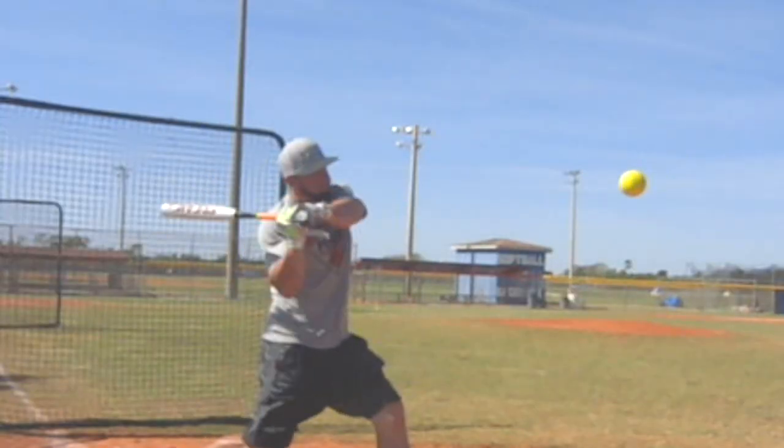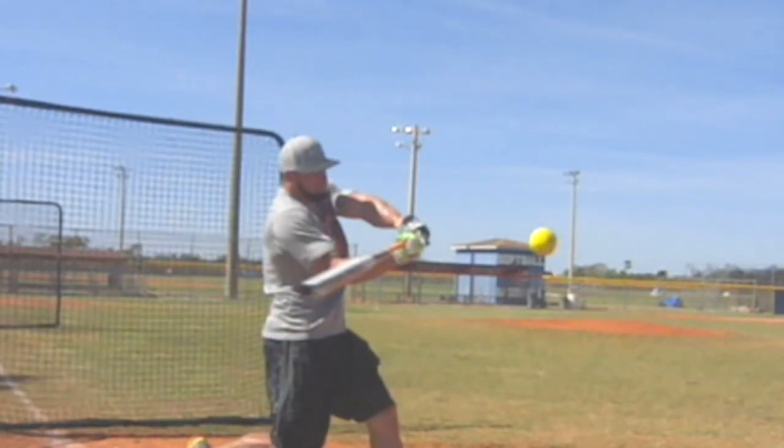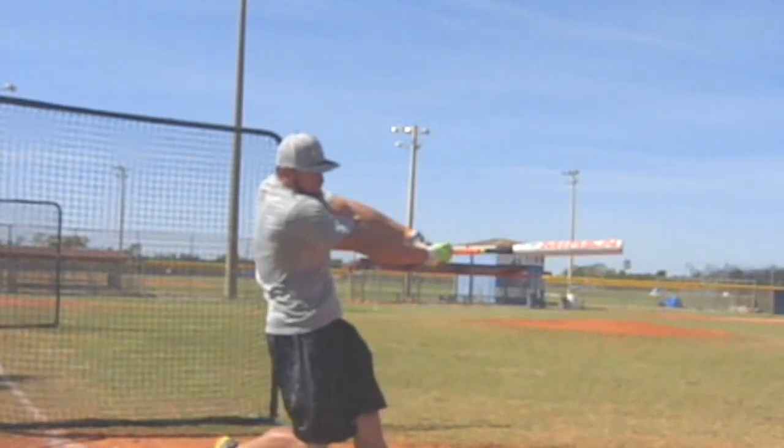Again, they still haven't snapped right there. Watch Andrew Collins here — rotate and drive, but he's trying to snap all this time, and it takes that long right there for the snap to catch up.